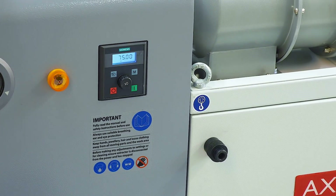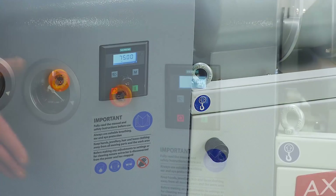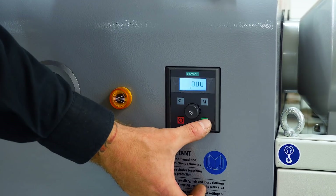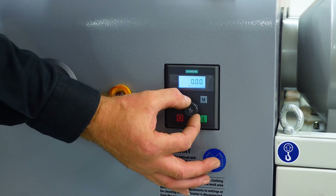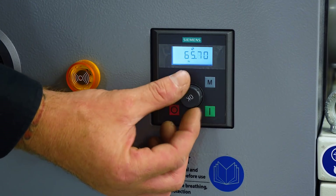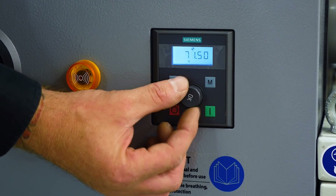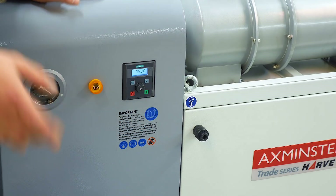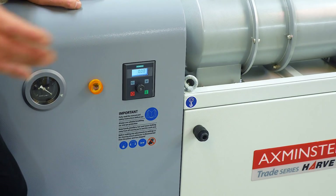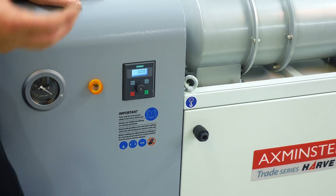Driving the impeller fan is a 1.5 kilowatt motor. The controls are simplicity itself — you've got a flow rate indicator, your on and your off. We've got the ability to vary the speed on this motor through this Siemens dial here, with a very fine adjustment to alter our airflow and also alter our noise level. Maximum noise, and it's quite quiet for an extractor of this size, is 72 decibels. Minimum noise level is 61 decibels. With that lower noise level comes a slight reduction in airflow as well, for jobs where you don't need the machine running flat out.